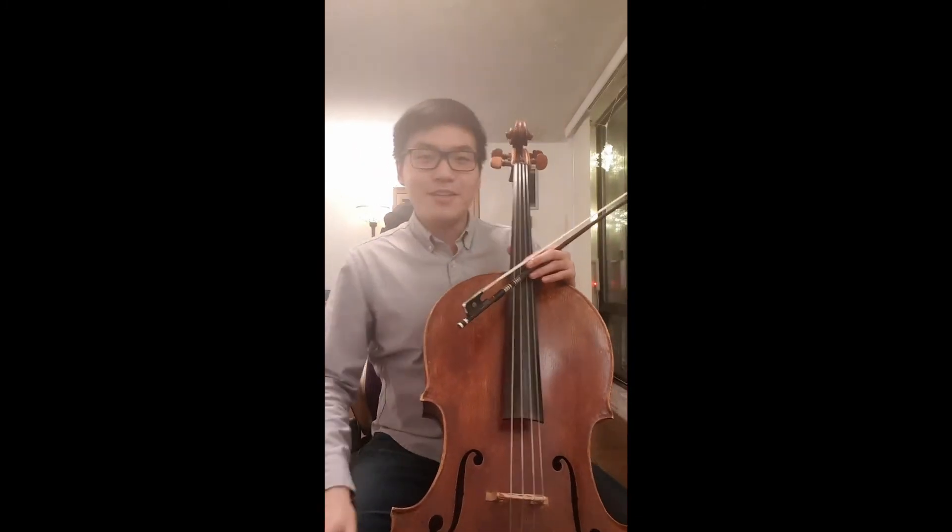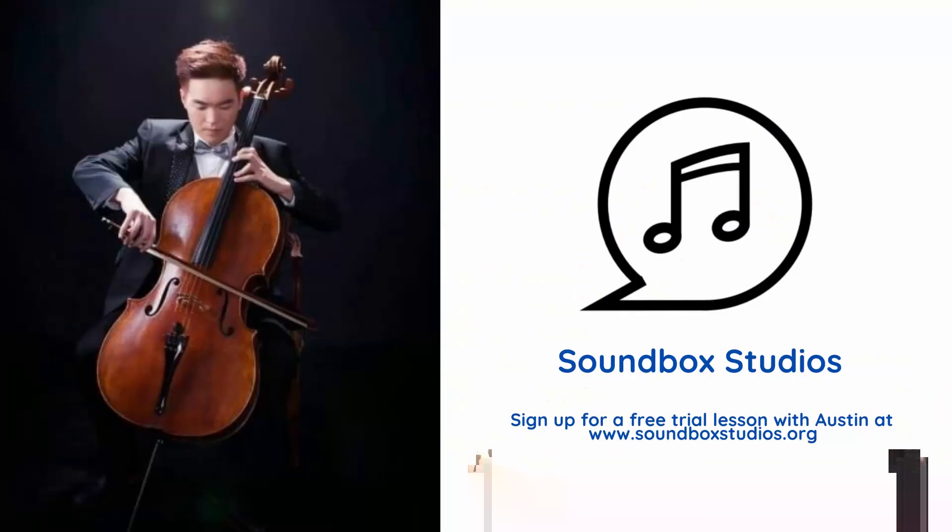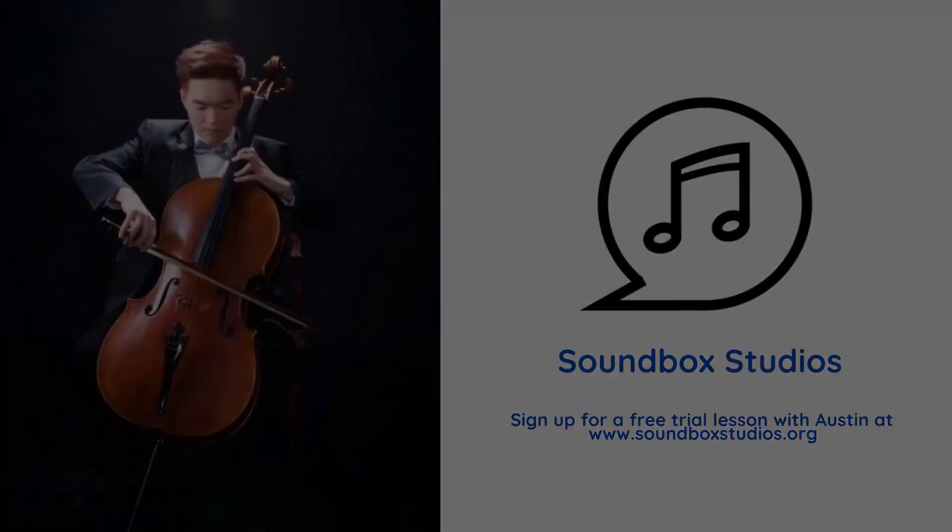I hope you learned something from this video and I hope you have a good time practicing. I'll see you next time.